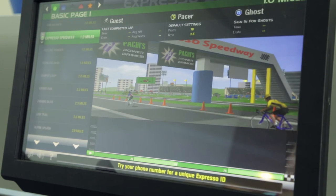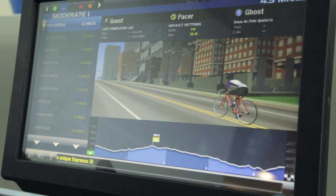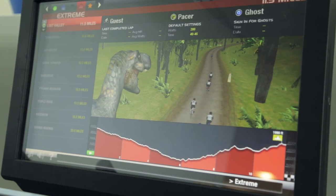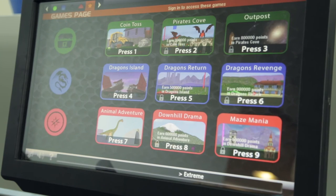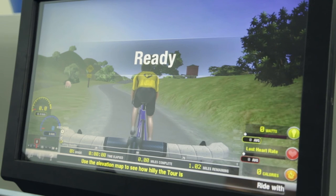Next, you have the option of picking a route. Route difficulty is indicated as green for basic, blue for moderate, black for challenging, red for extreme, and orange star for games. When you find your desired route, press the OK button and your ride will begin.